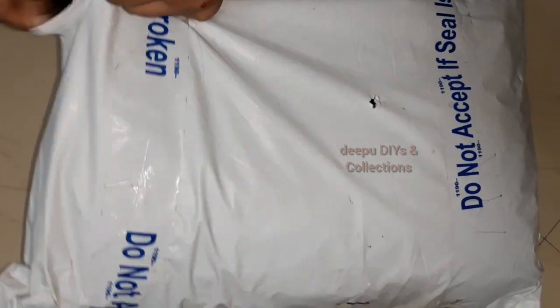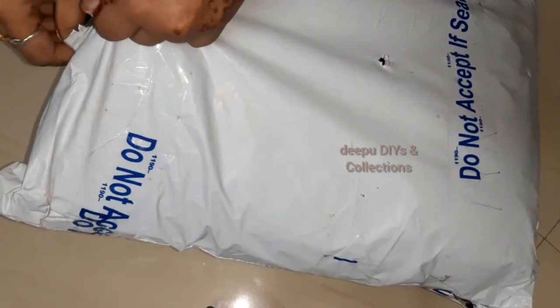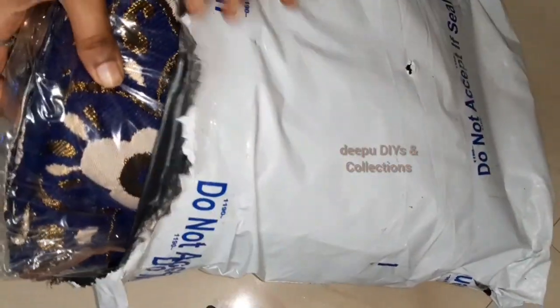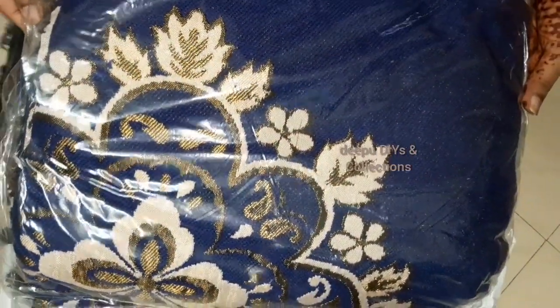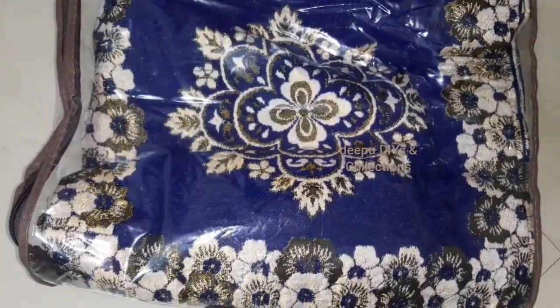I will show you the packaging. It will be neat. This is the shop, and we also provide this one with a transparent zip cover, so I choose the packaging.